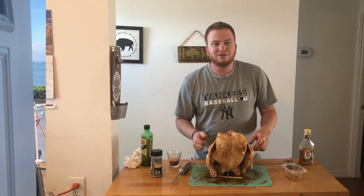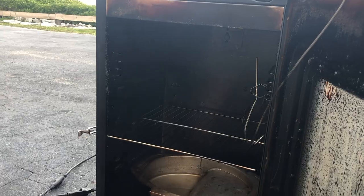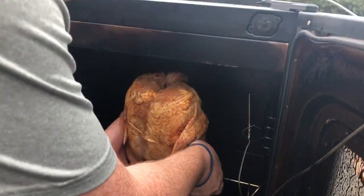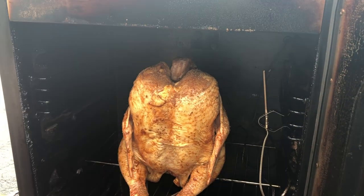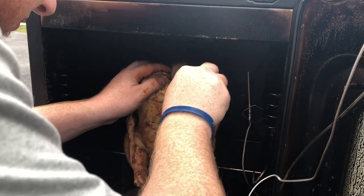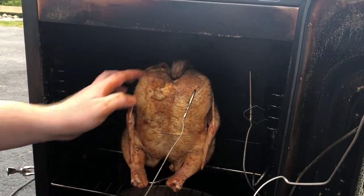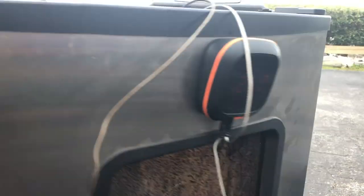We're going to go pop this right in the smoker. I got the smoker going at 275 degrees with a mixture of pecan and hickory wood. It's going to take about two or three hours to cook this chicken, but we're looking for an internal temp of 165, so we'll keep an eye on it. We're going to spray it with a little bit of olive oil about every half hour to help keep that skin crisping up. Otherwise we're just going to sit back and let the smoker do its job.